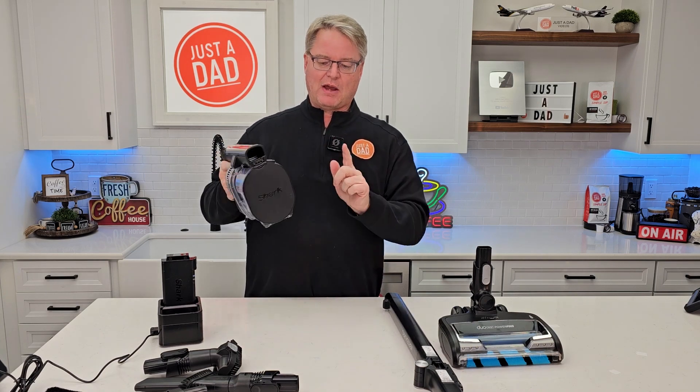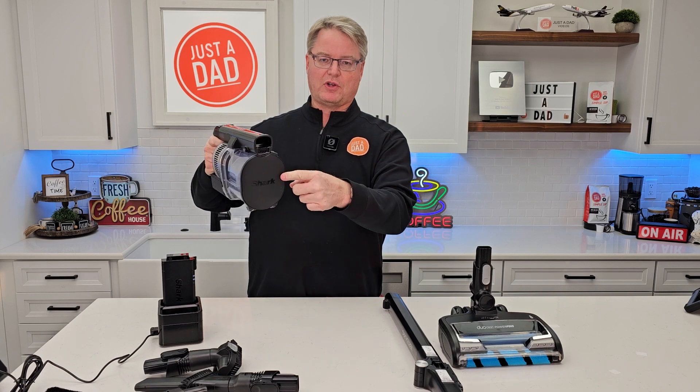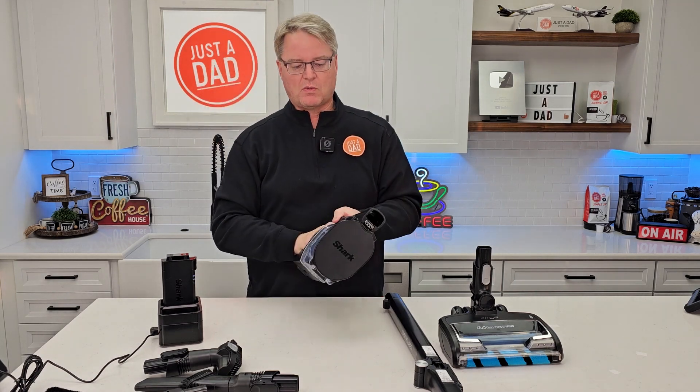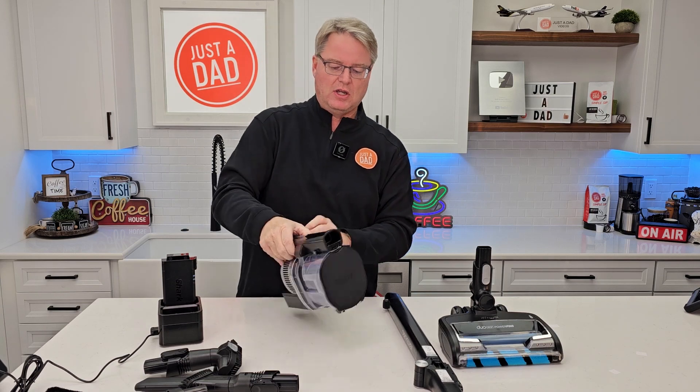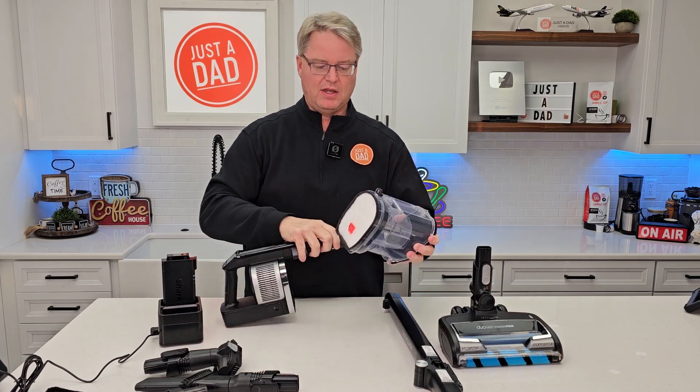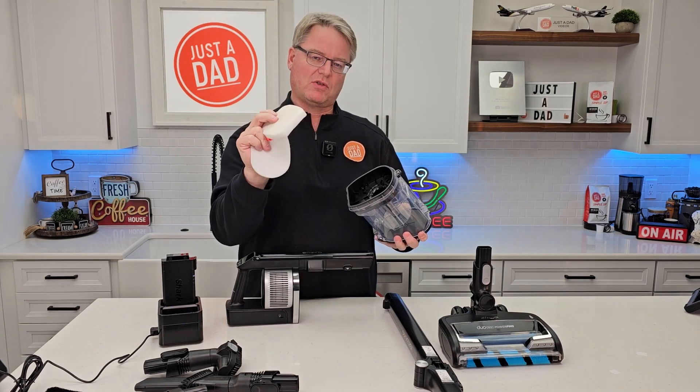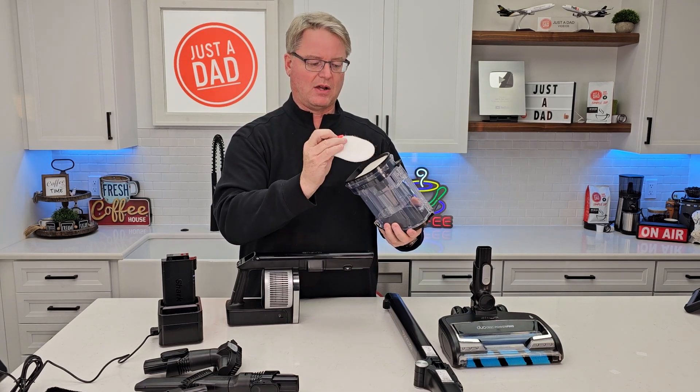These just slide on. Now when this fills up with dirt, you're going to go over to the trash can and simply press this button — everything's going to come out. Once in a while you do have to take this off. Press this button right here — there is a filter here that you're going to rinse out once in a while.